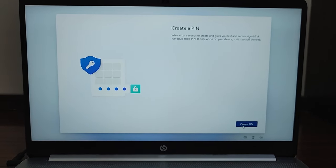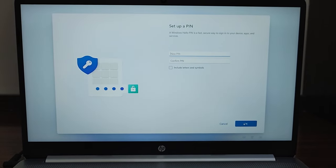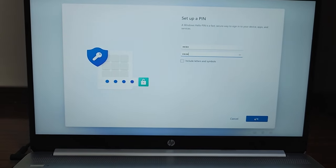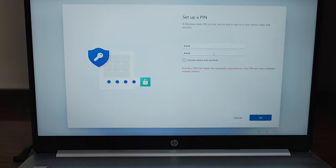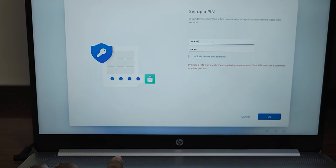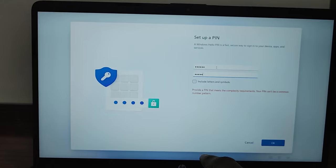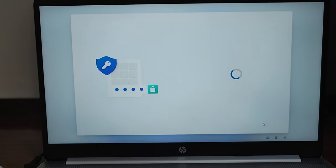Now it's asking to create a PIN. This PIN is required to unlock your laptop, so it's for the laptop itself. Below the 'Confirm PIN' field, you can include letters and symbols if you want; otherwise just use numbers. I went ahead and set a six-digit numeric PIN — I tried four digits but it was showing an error, so I created a six-digit PIN.